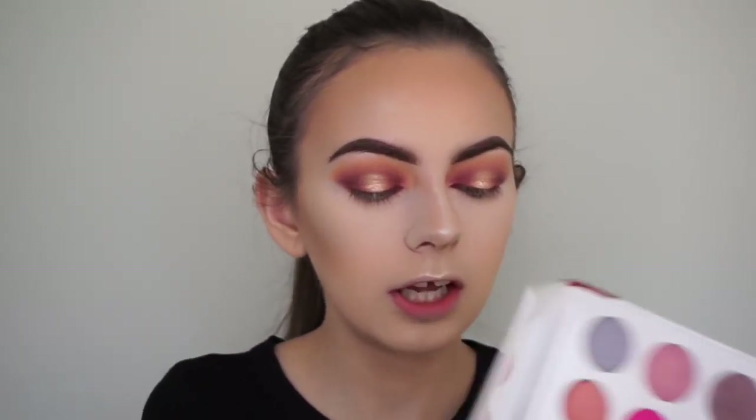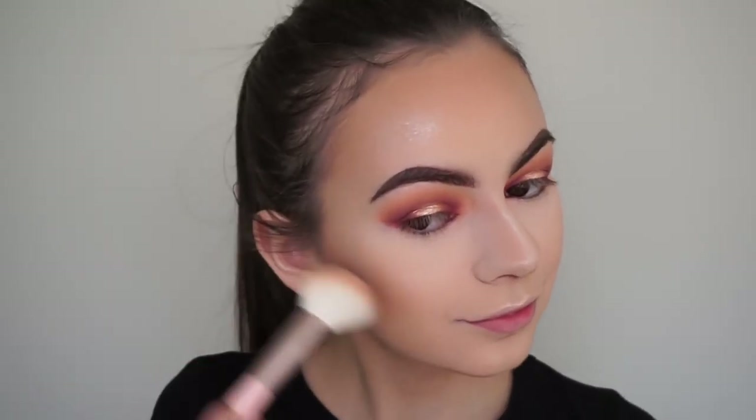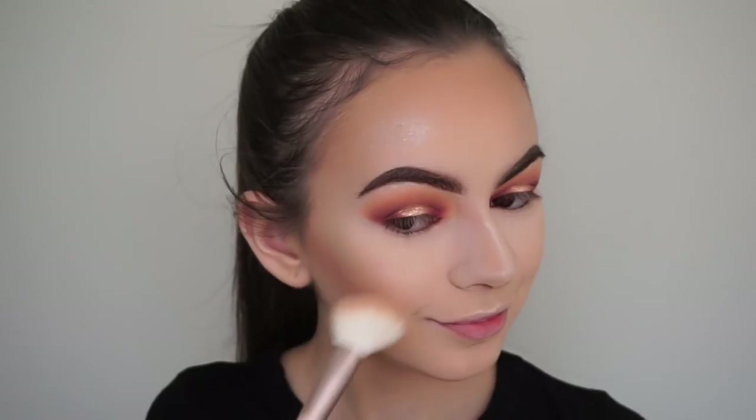For blush I'm going into the Kylie's Diary palette from the Valentine's Day collection, picking up the shade First Date - a corally peachy one. This is actually a permanent blush now called X-Rated, so you can still buy it. I'm applying it with a brush from her birthday collection.